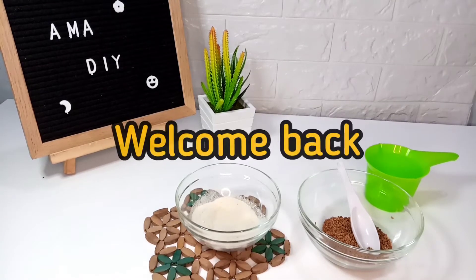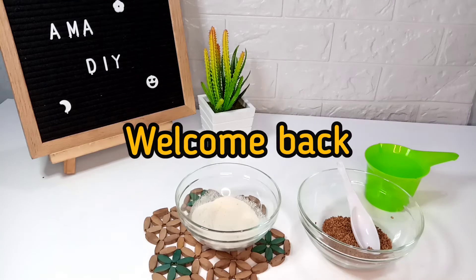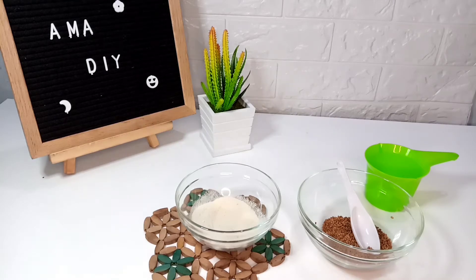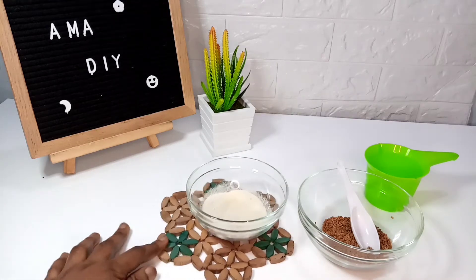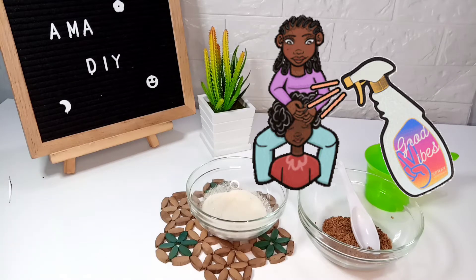Hey guys, welcome back to my channel! I just decided to try a little bit of decor, touch things up a bit — I hope you love my setup, I think it's pretty. In today's video I want to make a moisture spray.